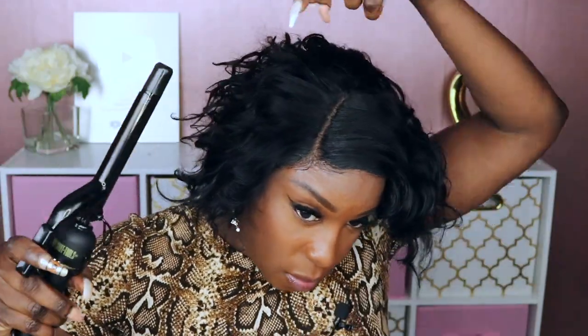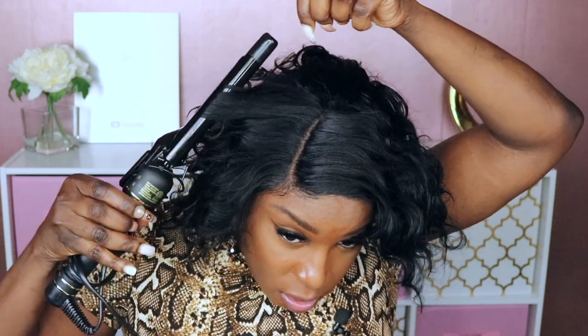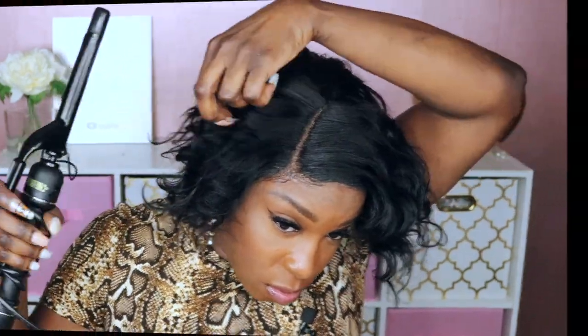I'm gonna take my curling iron and just try to put some of these curls back in this unit. I really should have curled this before I put this unit on, but I kind of like it — it's like a wild...